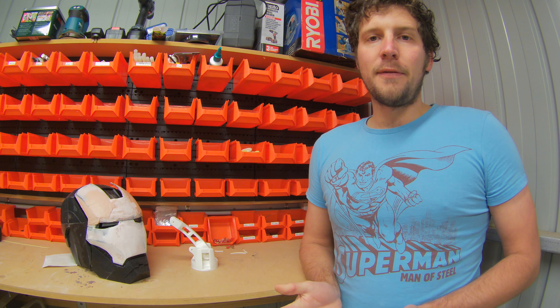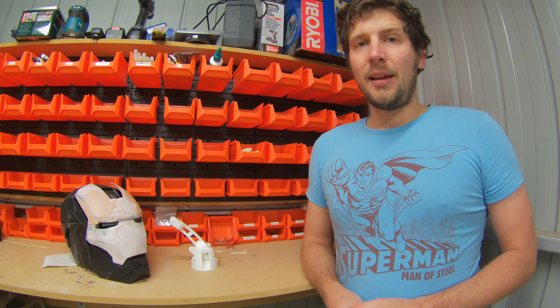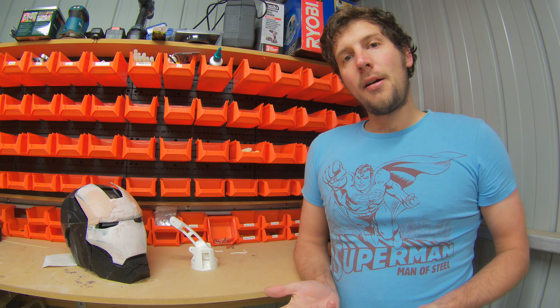Everything sort of fits so far. My first prototype worked alright, so now I'm just going to do my final adjustments, put it together, and hopefully maybe this time next week I'll have a video out on the Pokédex iPhone cover for Pokémon Go.